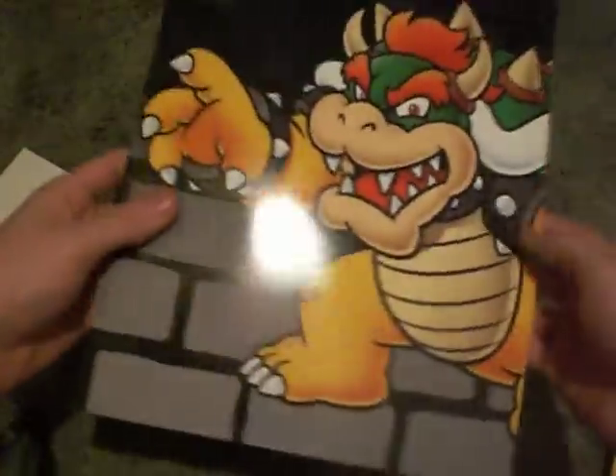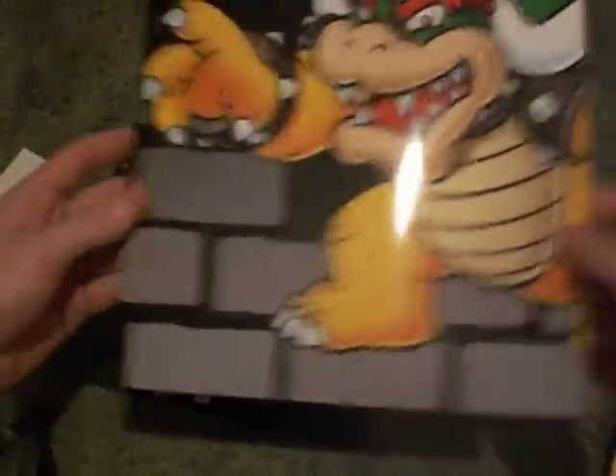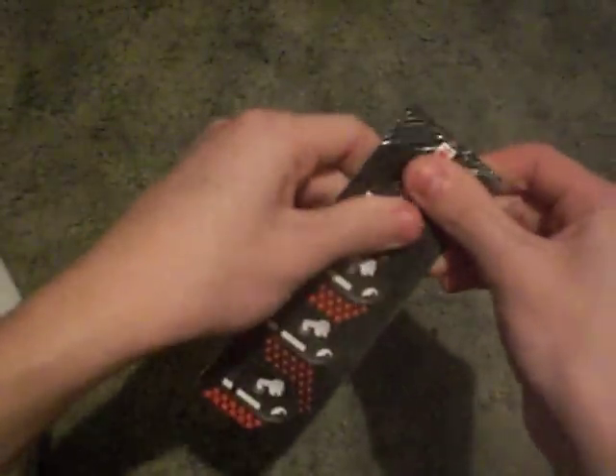Bowser — I sure did love the original Super Mario Bros. for the NES. These guys were in the original too. They mostly took that form, I think, when the first game was in... what do you call it? Super Mario World — Super Nintendo.